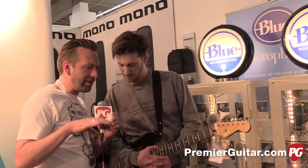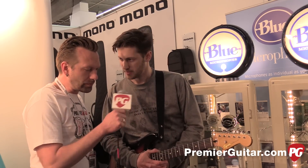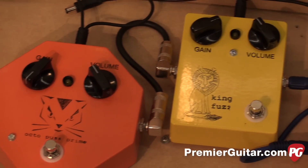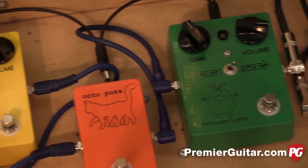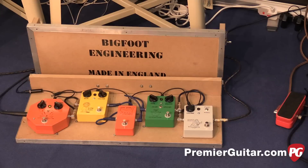You guys are here at Music Messe for the first time ever, right? Yeah, this is the first time in Europe. And you've got a whole line of five pedals here that are sort of preamp-ish overdrive pedals, is that right? That's right. I used to design valve amplifiers, and the thinking behind this is they're more like preamps than normal pedals, so they're much more responsive.